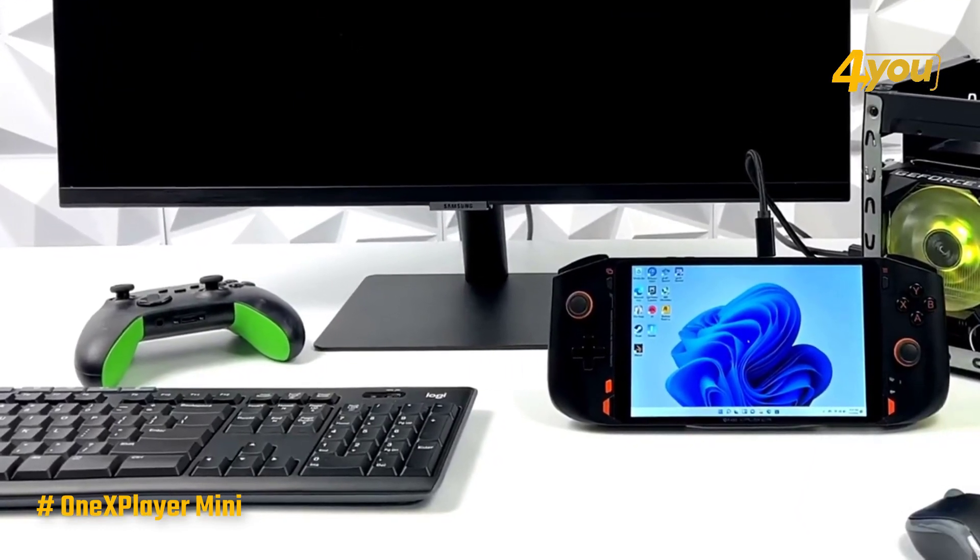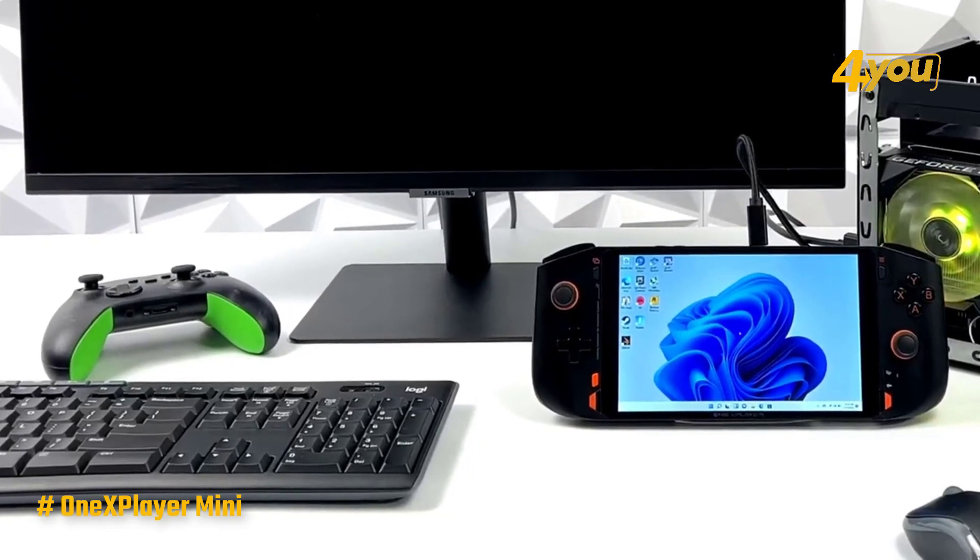The One X Player Mini is a good device that's worthy of its spot as one of the top handheld gaming PCs out there.